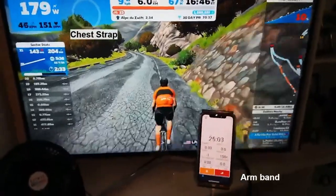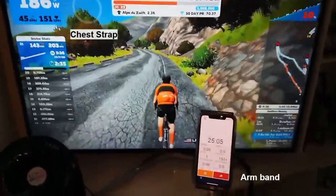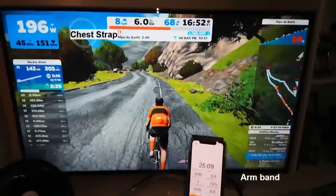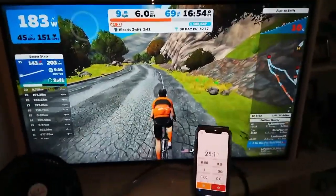Let's try it again after a couple of minutes when the heart rate starts to go up. You can still see it's pairing fairly well at roughly 150 beats per minute.